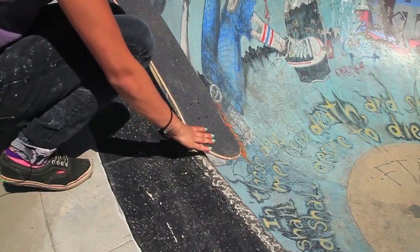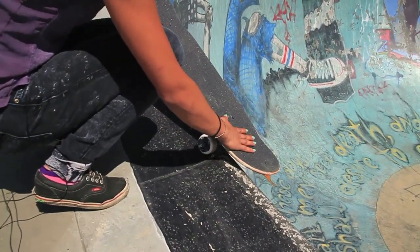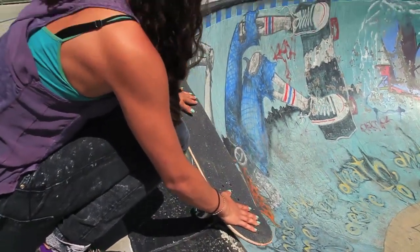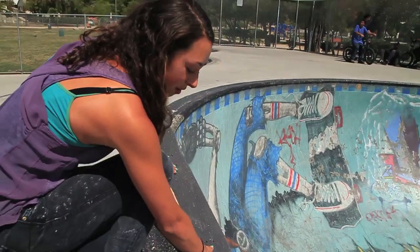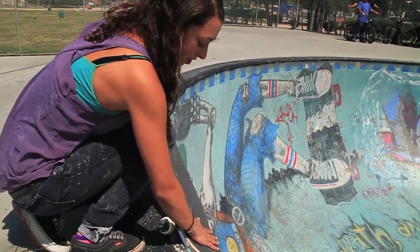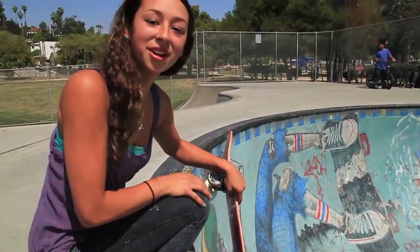Personally, I like locking in like this, because that way my back wheel's on the coping, and most of your weight's on your back foot. So you just kind of roll with it until you want to go in. And when you want to go in, you just put your weight on your toes and roll away like you would any 5-0.